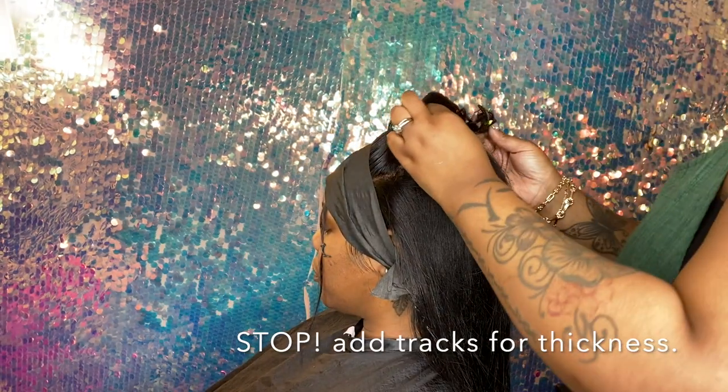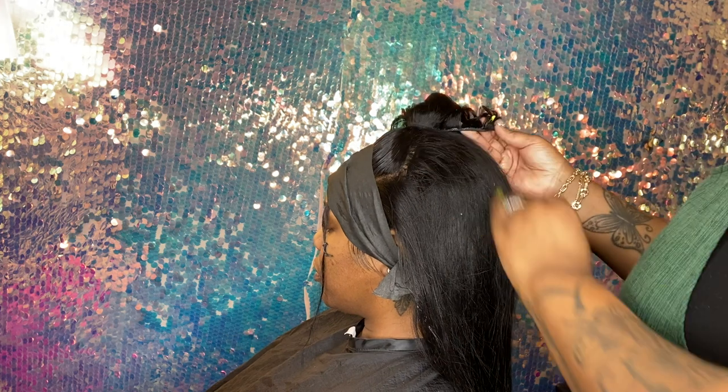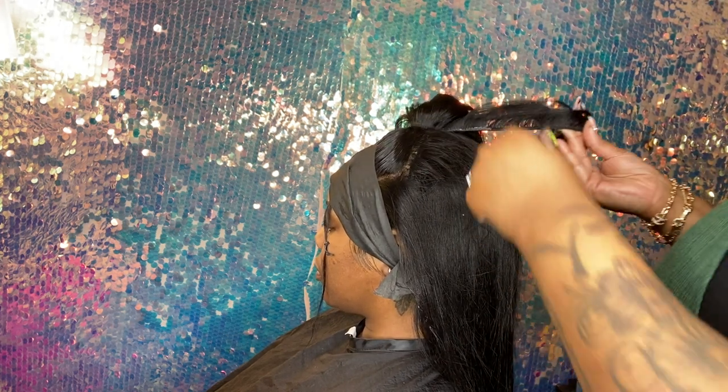We knew that little ponytail at the top was not enough hair, so we're going to add track hair to make it more fuller.